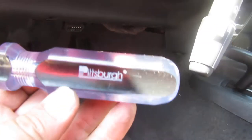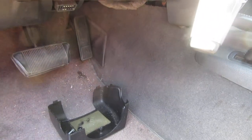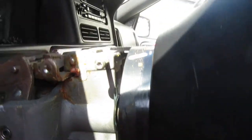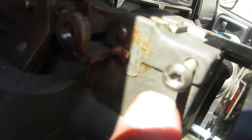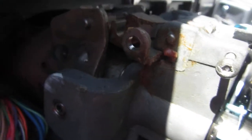They're bolts with a star shape — Torx-style. I got these Harbor Freight tools, but they don't have the little hole in the center. I looked at my Snap-on, Craftsman, and Husky tools — none of them have the hole either. When I went to take this out, the bolts had a little circle filled in the center, so I couldn't use any of my tools.